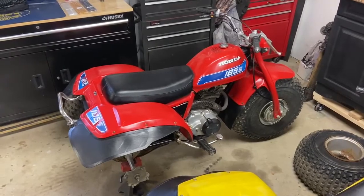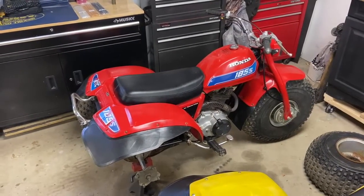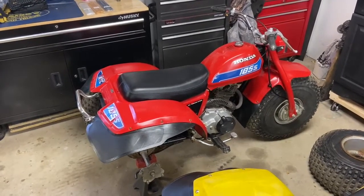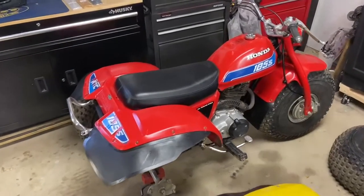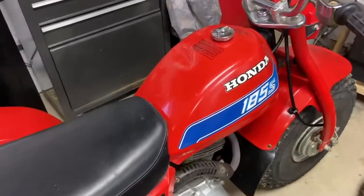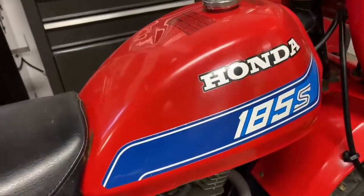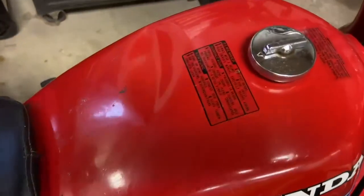Welcome back to the garage. Today we're going to be working on my 1982 Honda ATC 185S. I bought this trike a few months back, and one of the reasons I bought it was this really nice looking fuel tank — original paint, original graphics, nice gas cap, and it even has the original warning labels on top of the tank.